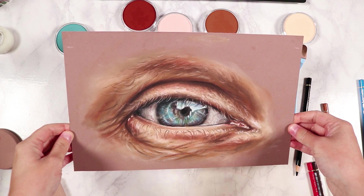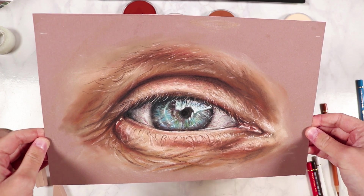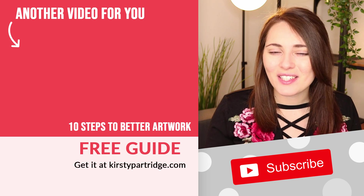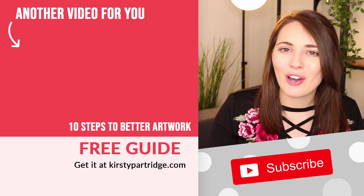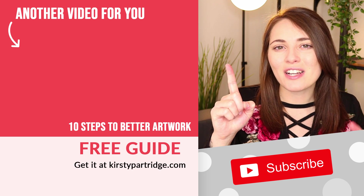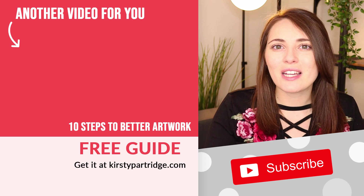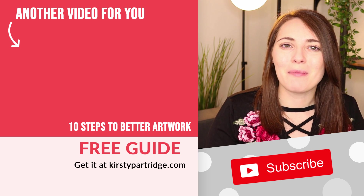Here you can see the final drawing I created using pan pastels and colored pencil. If this video has got you excited to get out your pastels and give drawing a go, I recommend checking out the linked video — it's a really easy drawing to follow along with, especially if you're feeling a little bored. Go check it out and I'll see you in my next video!